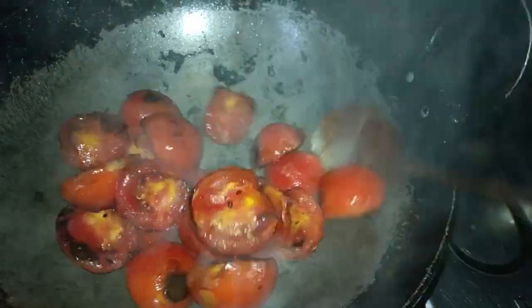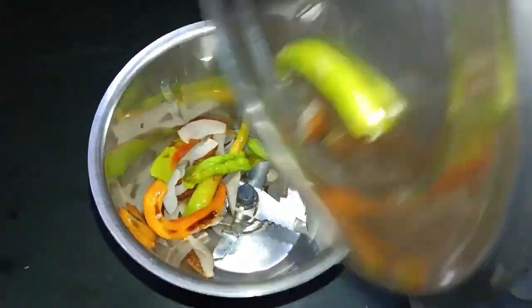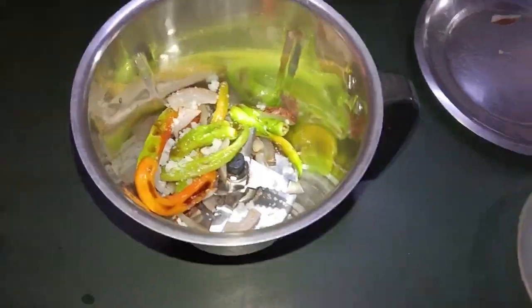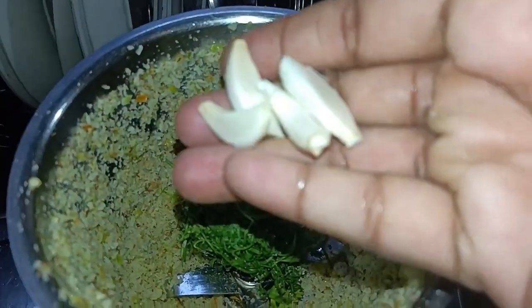It is very good for you to try it every day. Once we mix it, we mix it in a bowl.